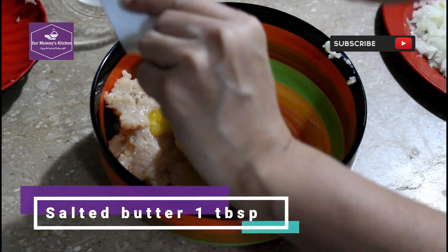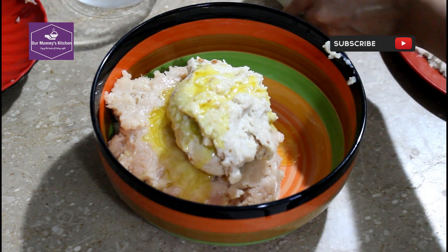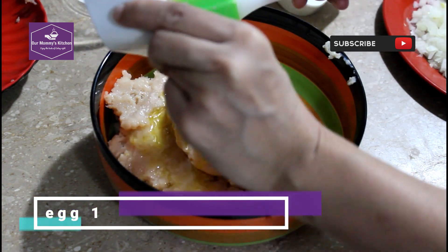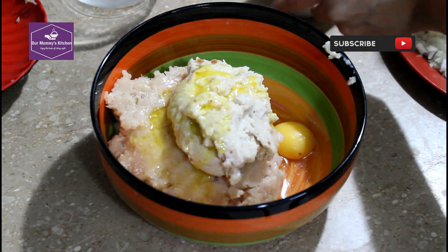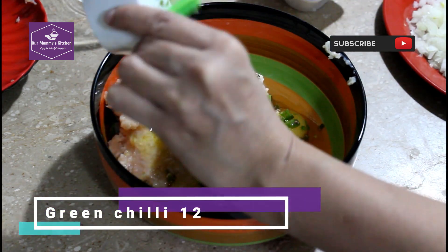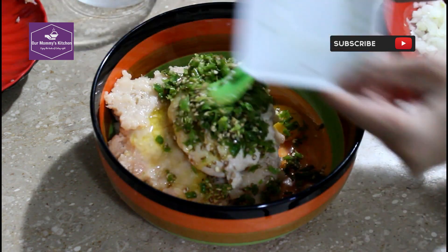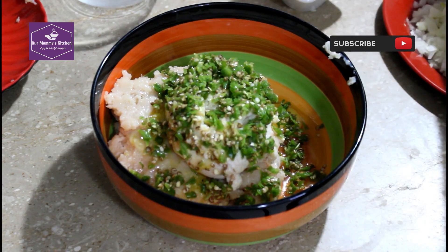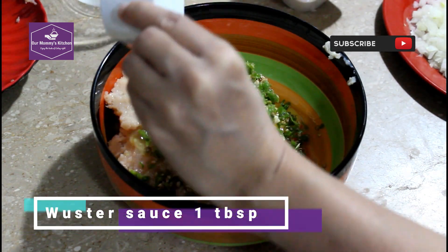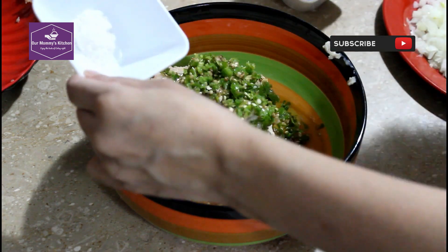This is our milk. We will add 1 tablespoon of egg. We will add 12 tablespoons of mirch (chili), 1 tablespoon of Worcestershire sauce.